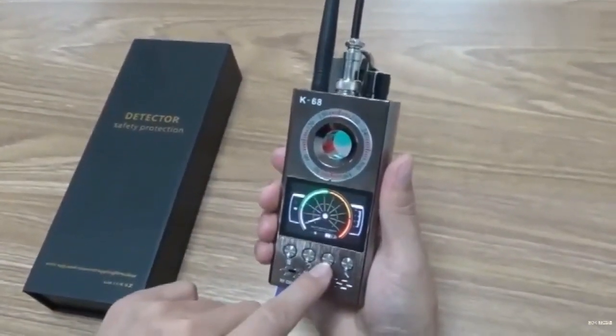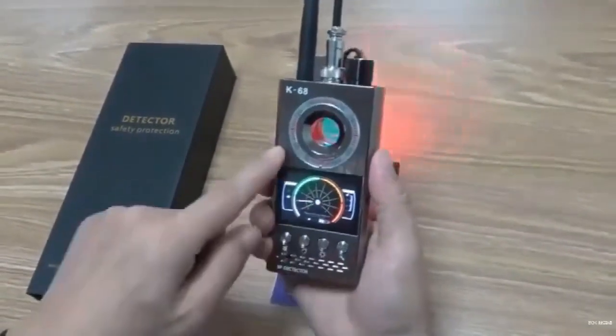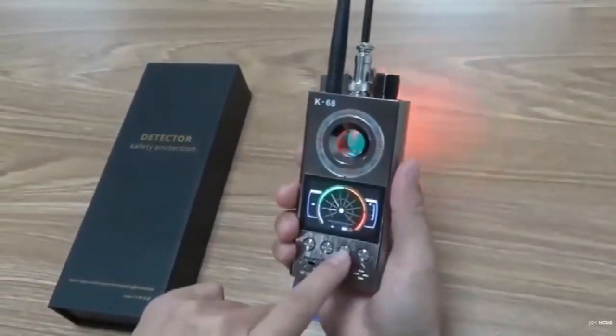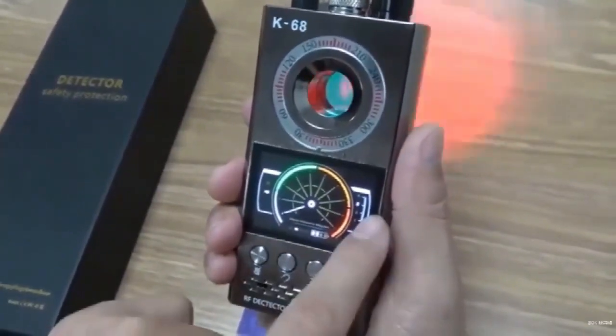The third button is for finding the infrared filter of wireless cameras. Press once and the infrared light will start flashing. There are four levels of infrared light, with four being the fastest, three being the next, and one being constant. You can adjust it according to your preference.